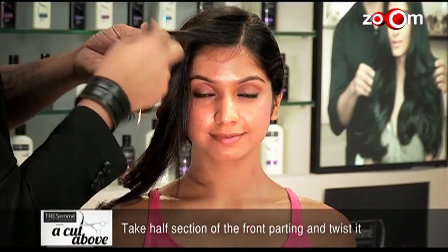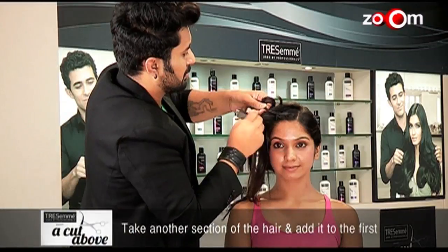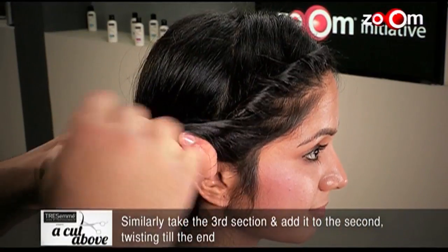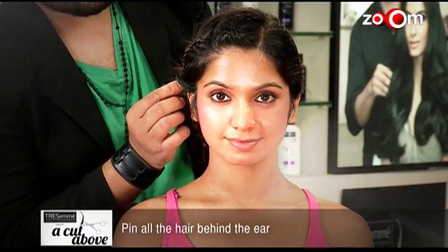Take half section of the front parting and twist it. Take another section of the hair and add it to the first. Similarly, take a third section and add it to the second, twisting till the end. Pin all the hair behind the ear.